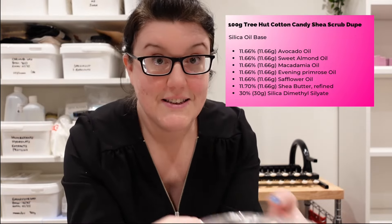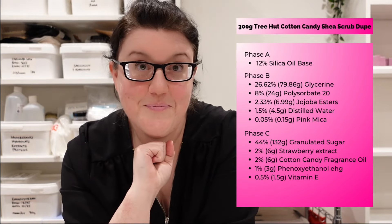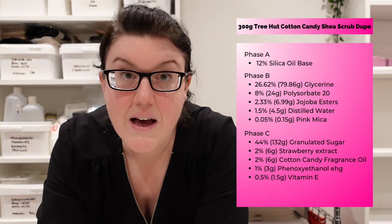Let's skip to the making. Because this is a collaboration, I am going to give the formula for this. The formula for the silica base produces a lovely gel, and then this is the formula I'm going to be following for the scrub. You can find that on my Patreon — a printable version if you want to join — the link is below.